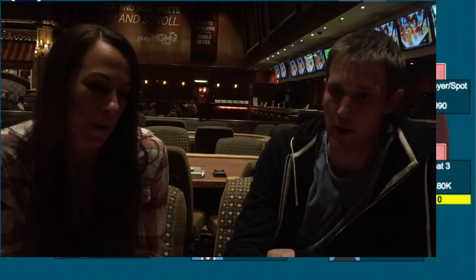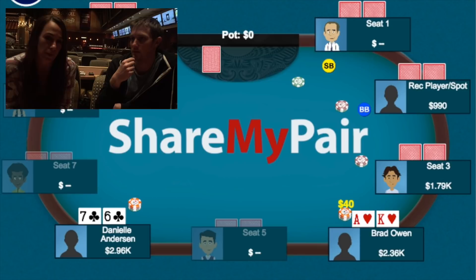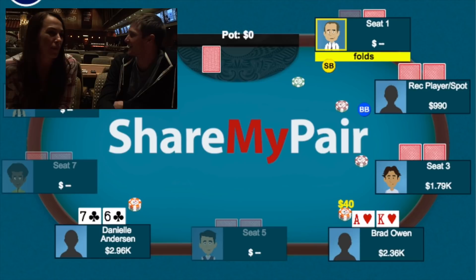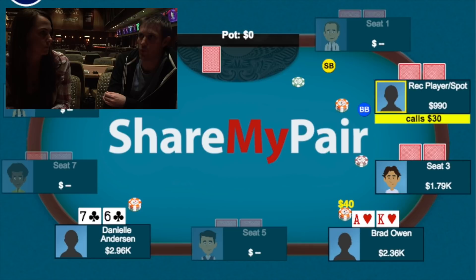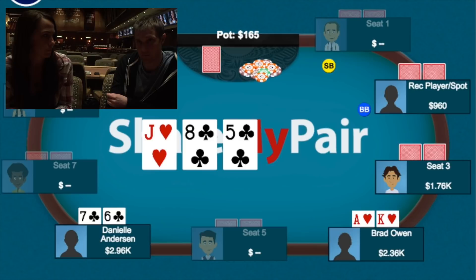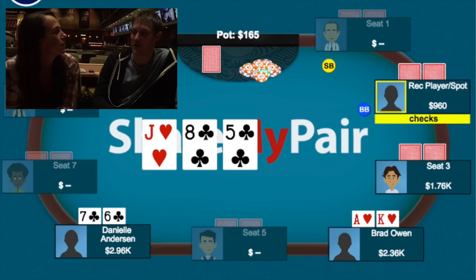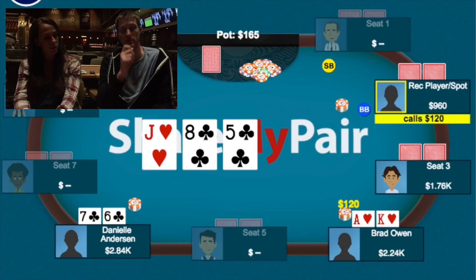In the second big hand against Danielle, under the gun limped in and I raised to 40 with ace-king of hearts from under the gun plus one. Danielle was in middle position and flatted with six-seven offsuit. It should be noted that the under-the-gun limper and the big blind were both the spots at the table. We went four ways to the flop: jack-eight-five with two clubs. She flopped an open-ended straight flush draw. I put out a small c-bet of 120 into about 180. Danielle called, as did the big blind.